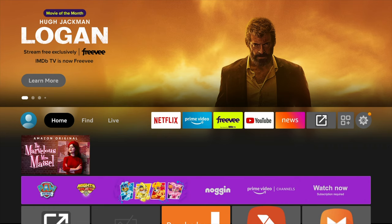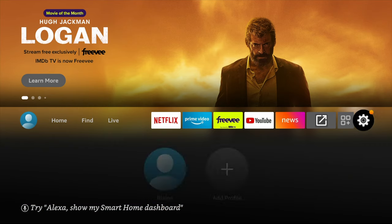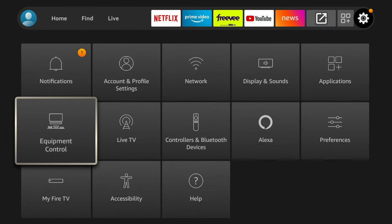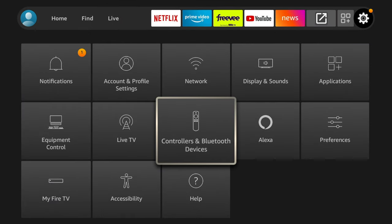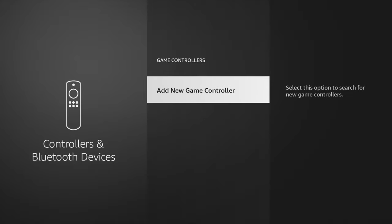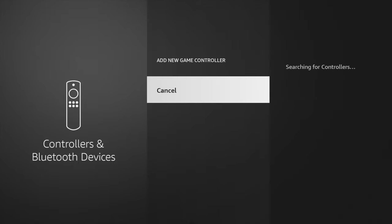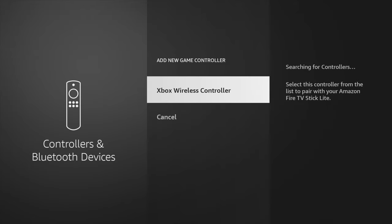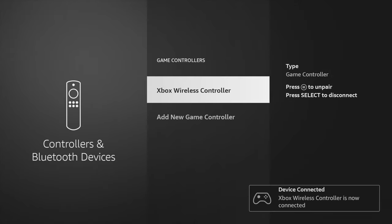If you don't yet have a wireless controller for your Fire TV Stick for gaming, you definitely want one — I have one linked for you in the description. Go into Settings on the main navigation ribbon on your Fire TV device, then navigate to Controllers and Bluetooth Devices and select it. Use the D-pad to scroll down to Game Controllers and select it, then select Add New Game Controller. Press the Bluetooth pairing button on your wireless controller — in this case an Xbox wireless controller — to synchronize it to your Fire TV device. Once the controller name appears, select it with the Enter button and the devices will be paired.